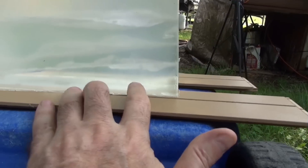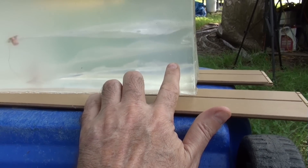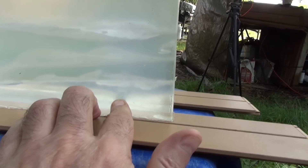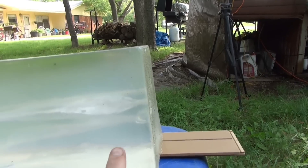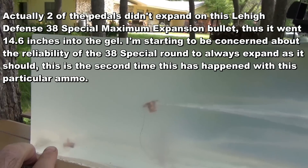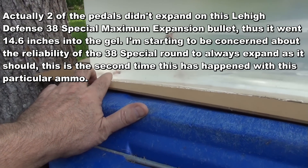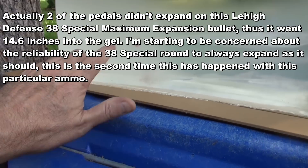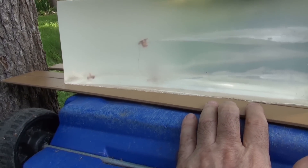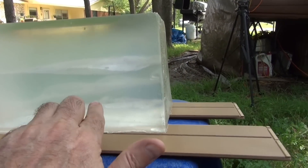The bottom one is the 38 Special Plus P by Lehigh Defense. It makes a pretty good wound path, but if you can see, it doesn't quite match the 9mm. But this one did go a lot deeper — I think that's because one of the petals didn't expand. Usually those petals in the 38 Special Plus P expand fully, then it would have done about similar damage. In this test, it looks like the 38 Special Plus P did not expand all the petals correctly, but it still cut a pretty good wound path.